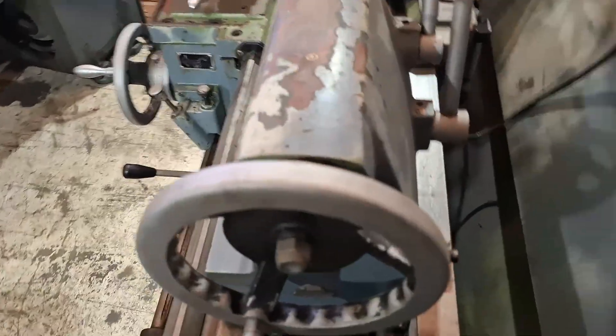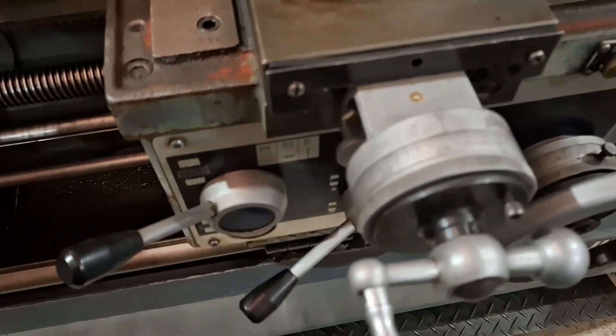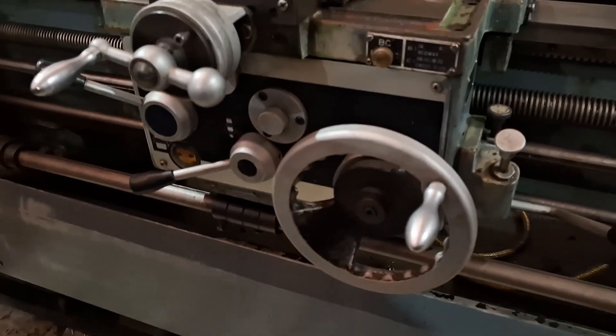I've got the machine here — it's got a four jaw chuck, a tailstock, and a quick change tool post. You can see it's got two tool holders, and you can see the carriage and all the handles.